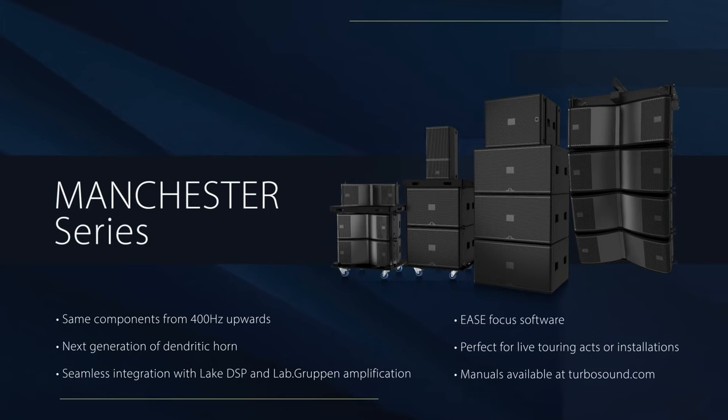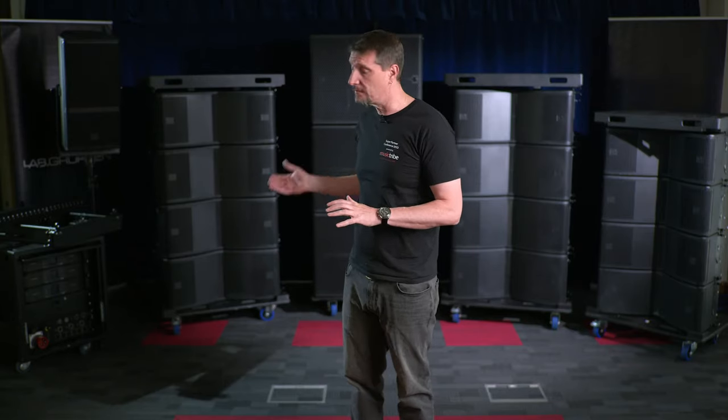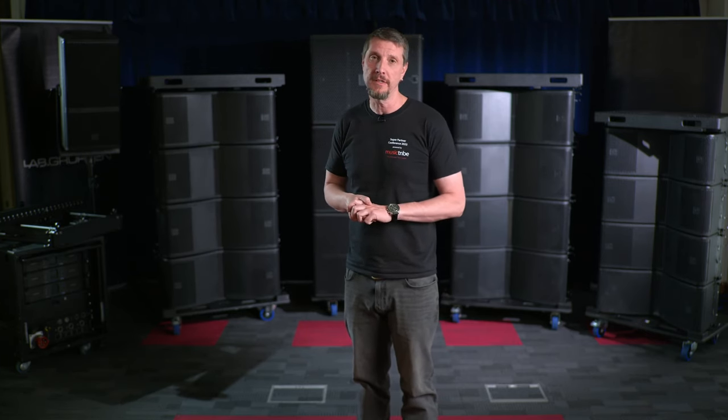Together as a complete system, we think you'll be able to do the majority of shows, whether that be an installation or live touring act. It's the same components from 400 hertz upwards, which means it's got the same sound, driving onto the next generation of dendritic horns. Please head to turbosound.com — in the documents section you'll find very comprehensive manuals for this range. I hope you enjoyed that brief overview of the Manchester series, and we look forward to bringing you more news about additional boxes adding to the Manchester range in the near future.